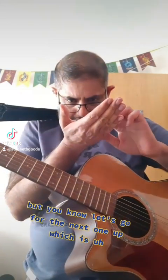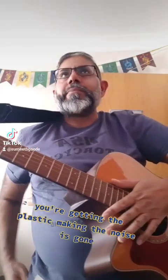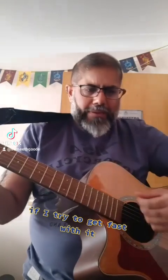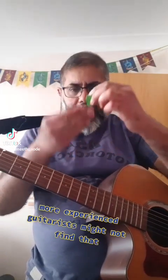Let's go for the next one up, which is 0.73mm — yellow. Some of that plasticky sound where it's bending and the plastic is making noise is gone. But with that one, if I'm trying to go fast or quiet, sometimes it's difficult to go quiet. Personal feelings — more experienced guitarists might not find that.